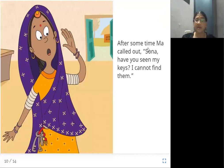After some time, Ma called out, 'Sona, have you seen my keys? I cannot find them.' Mother called Sona and asked if she had seen the keys, as she was not able to find them.